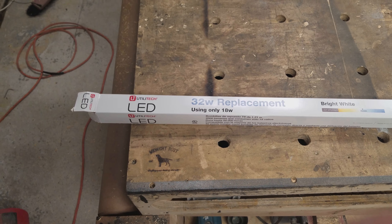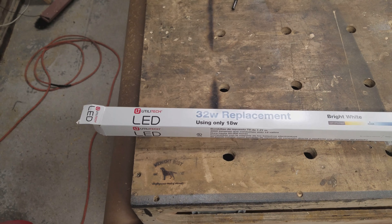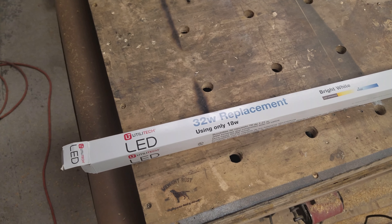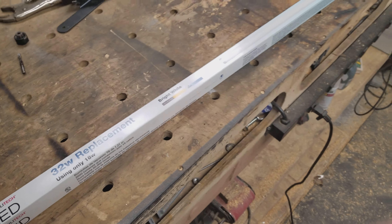This is going to be a quick little tutorial, kind of a how-to, just how to convert your fluorescent lights from ballasts to direct wiring LEDs. These ones I got are Utilitech LED replacements, just the four-foot tubes.